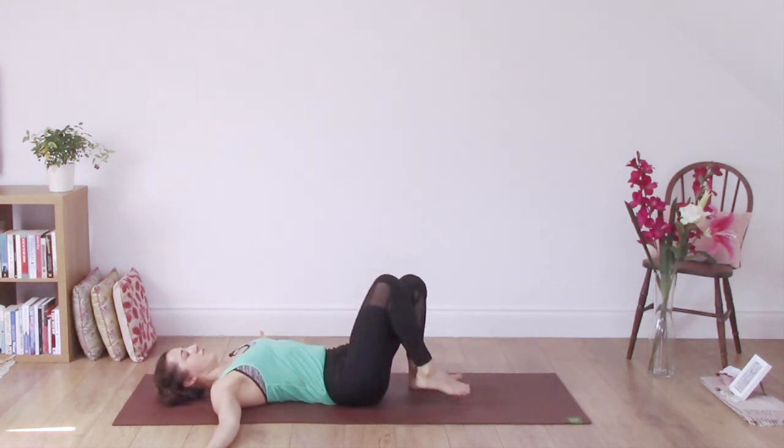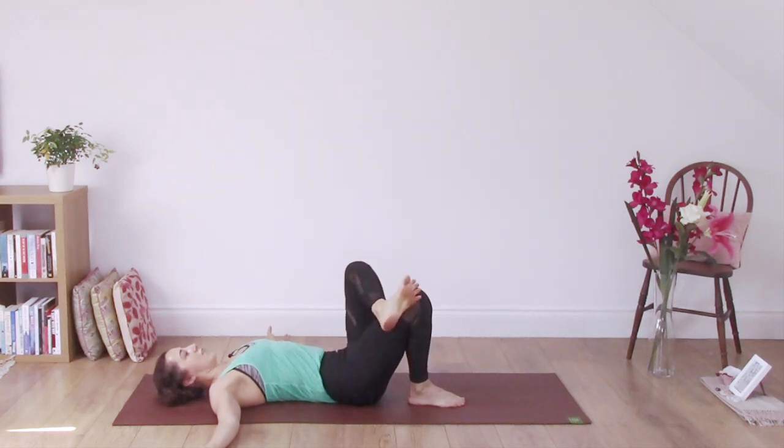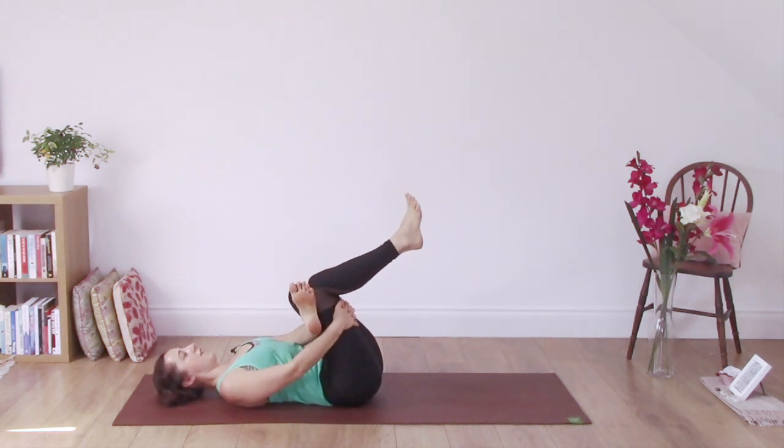Switching over. Take both feet to the floor to begin with. Lift your left foot and place the ankle on top of the thigh. Lift the right leg up and take the hands around the back of the thigh, feeling a stretch in the left hip.